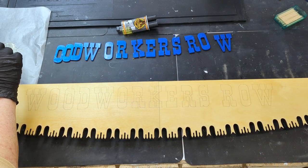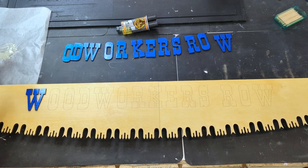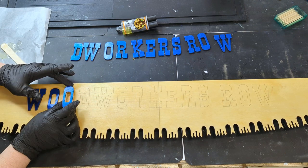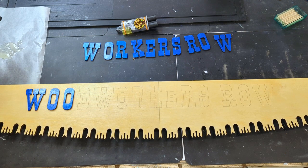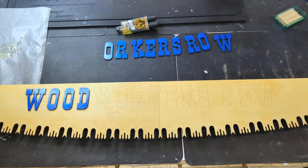I mixed up some 15-minute epoxy on some wax paper. Spread some on the back of the letters and place them on the wood sign. The epoxy is still a little viscous at this point, so you'll have to slightly reposition after a few minutes.